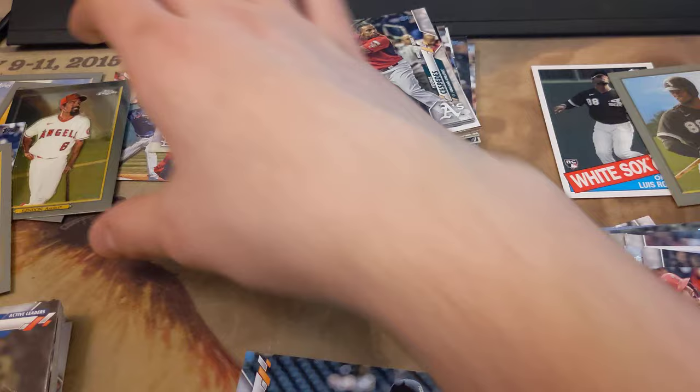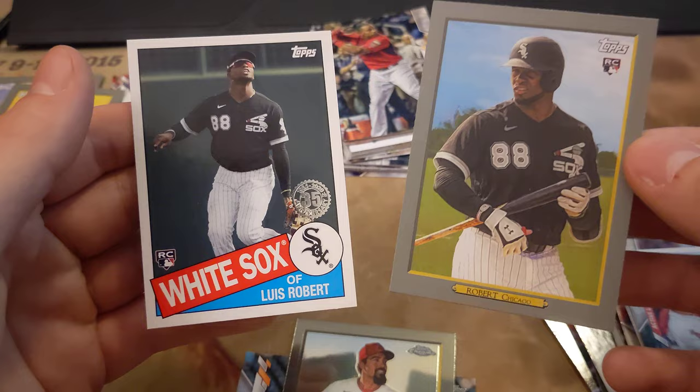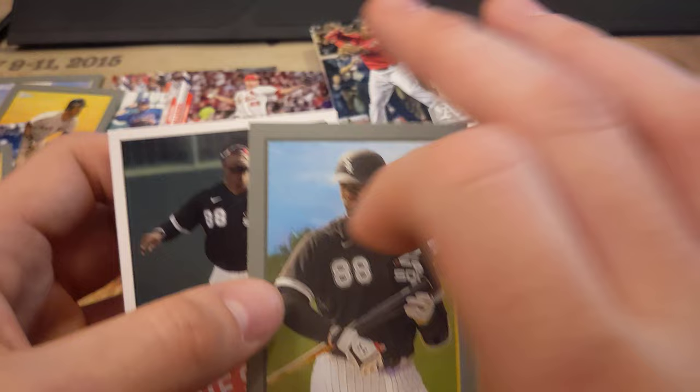Anyway, that was the baseball card opening. I don't really know what to consider a hit or anything. We got our random Topps Chrome card, which is kind of cool. And then I got two Luis Robert cards — one of them's a 35th anniversary throwback rookie, and then one of them is the Turkey Red. So otherwise, yeah, that was definitely fun. I got my fix. I'm so excited I got to actually open something. Hope everybody has a good rest of their day, and we'll see you later.